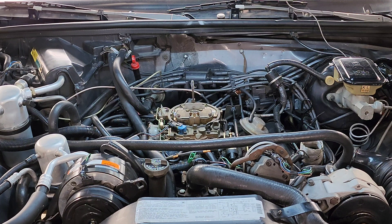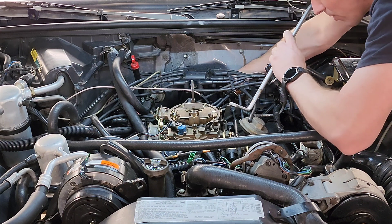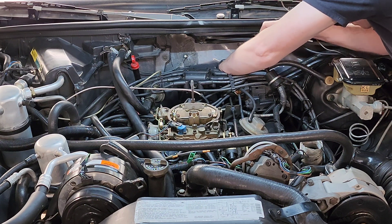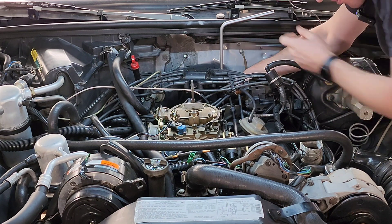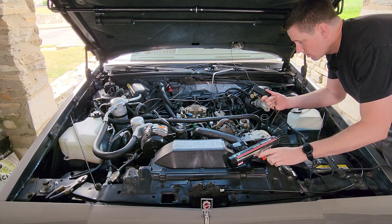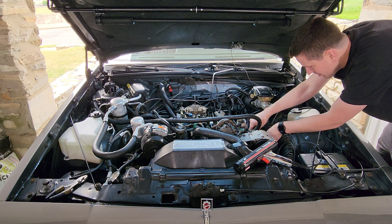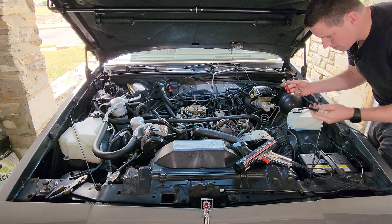So those are two of the three things that people forget — number three will be coming in a moment. Now step three: we're going to stage our distributor wrench over on top of our distributor clamp bolt. The timing is meant to be set with the engine fully warmed up, so you don't want to be feeling around for a blind bolt while the engine's hot — that's why we get it set up beforehand. Now would be a good time to set up our timing light with the inductive pickup over the ignition wire for the number one cylinder.